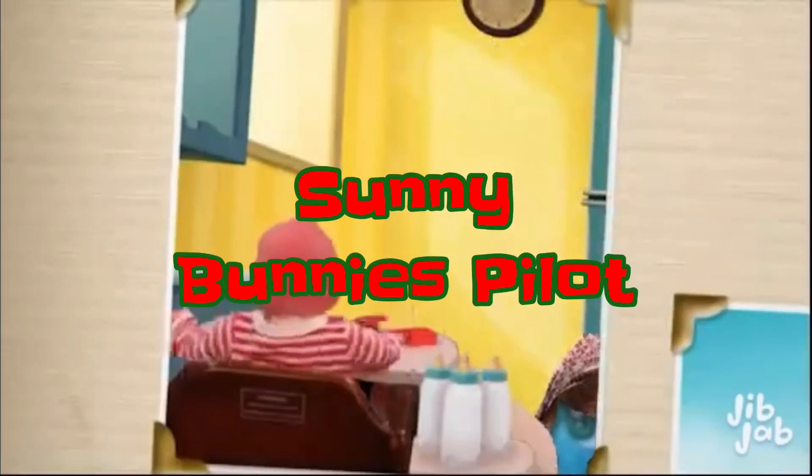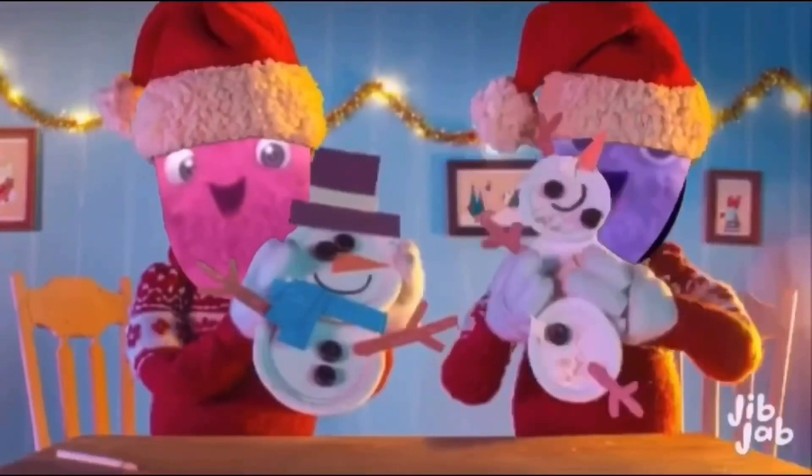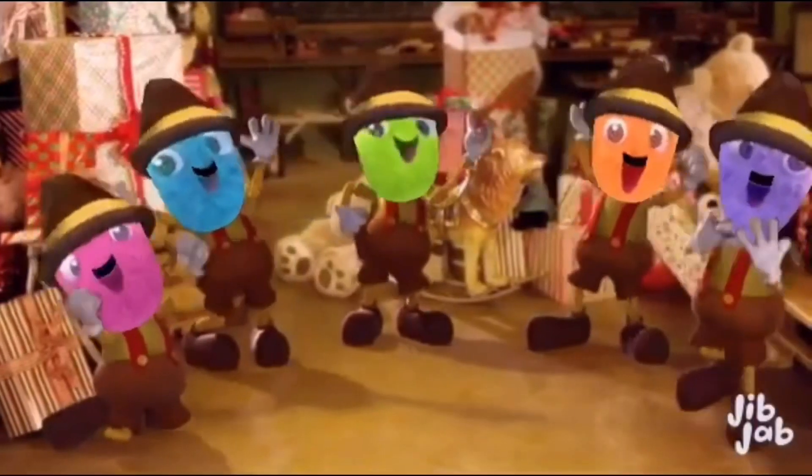Introducing Flashlight Friends. Kids love flashlights and kids love soft animals. Now they're together in one fun new toy.